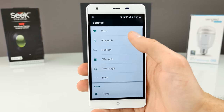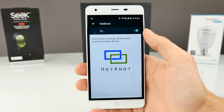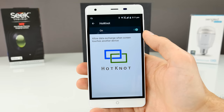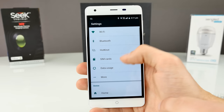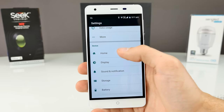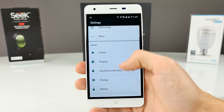Bluetooth is working — that's my car radio I was telling you about. We have HotKnot here, which is MediaTek's own NFC-like technology that only works between HotKnot devices. Instead of NFC you have this HotKnot feature. Under Home you have different launchers — it also has the U launcher, but I'm currently using Launcher 3, keeping everything close to stock.